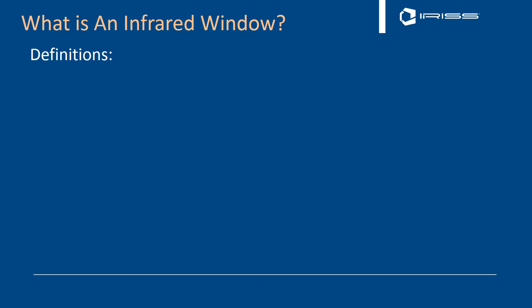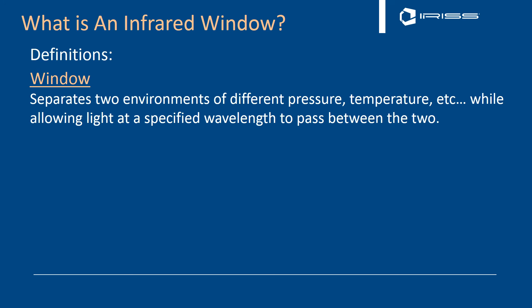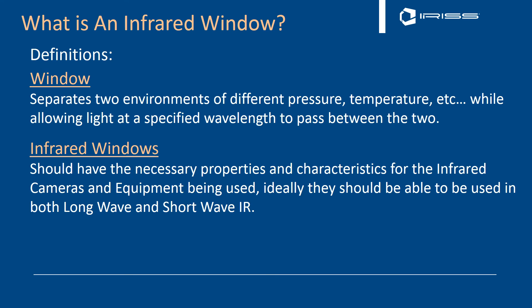So what is an infrared window? A window is, first and foremost, a device that separates two environments of different pressure and temperature while allowing light at a specified wavelength to pass between them. The windows in your home, for instance, are designed to maintain your environment and enable visible light to pass through the glass to light your room. An infrared inspection window should have the necessary properties and characteristics for the infrared cameras and equipment you want to use. Ideally, they should be usable in both the long-wave and short-wave/mid-wave infrared inspection wavelengths.